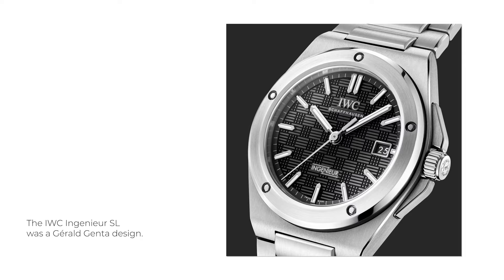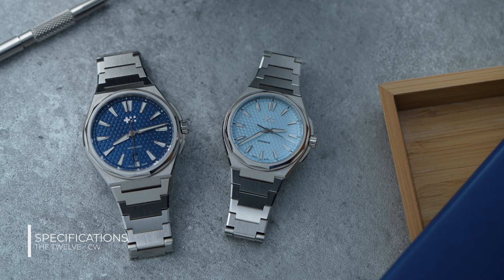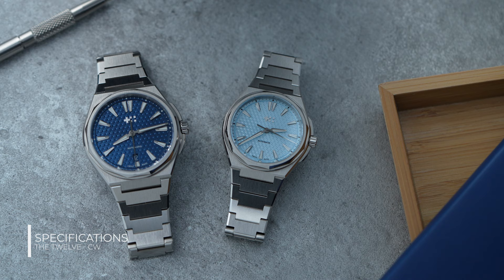For this video I have two sizes on loan. One is the C12 in 40 millimeter Nordic Blue, and the other is the steel 36 millimeter in Glacier Blue. The 40 millimeter feels right at home on my 16.5 centimeter wrist.